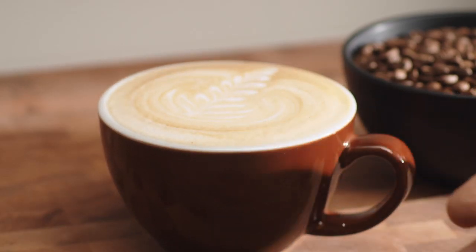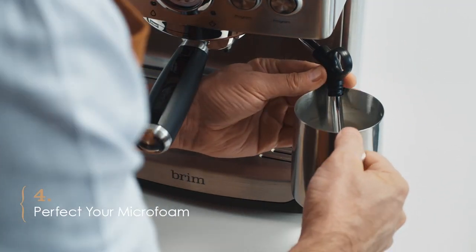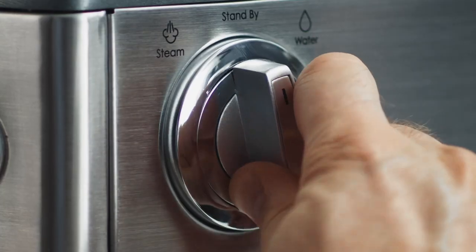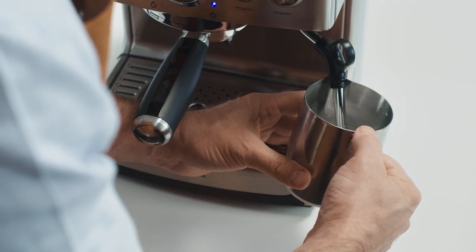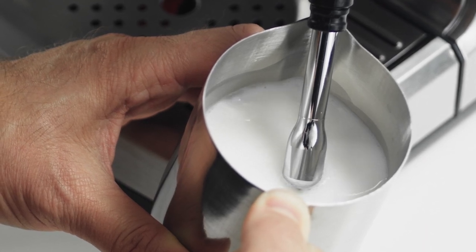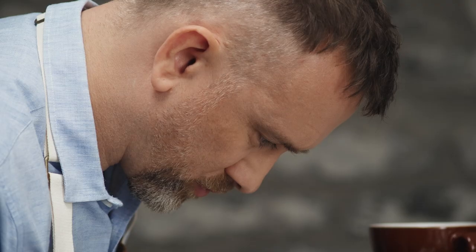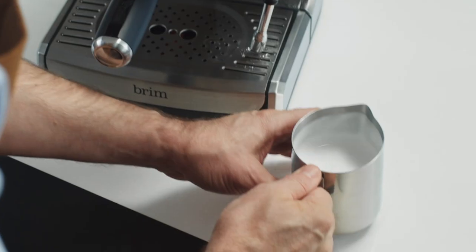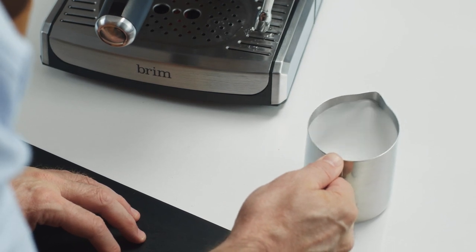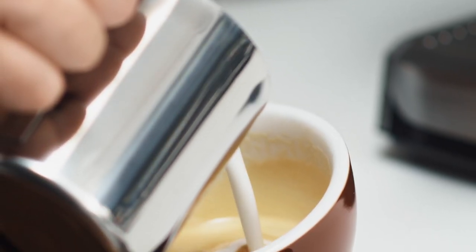Texturizing is all about technique and practice. Fill up your frothing pitcher no more than a third of the way with the milk of your choice and position your steam wand just below the milk surface. Using the pitcher's spout for support, angle the frothing wand to allow the milk to move around the pitcher in a circular motion, creating a vortex. When enough air has been introduced, submerge the wand tip completely. Remove the steam wand and tap the pitcher on the counter until any surface bubbles have popped. Swirl the pitcher around gently to ensure that your liquid milk and milk foam are completely mixed.